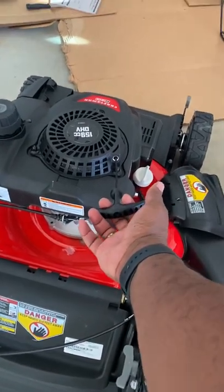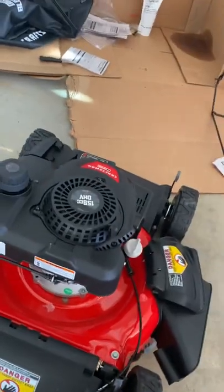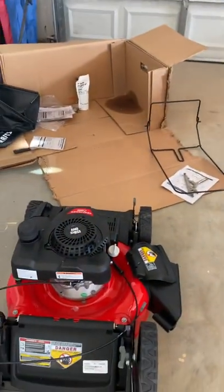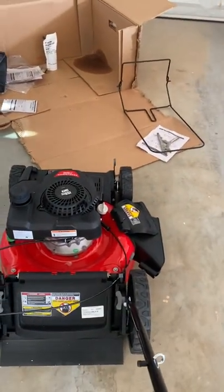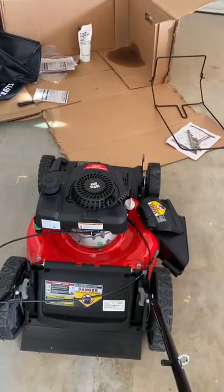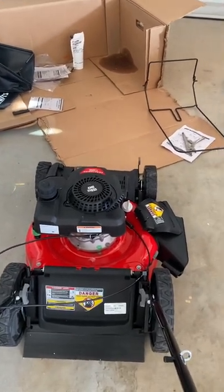It is stuck. I was wondering what's wrong — is this thing broken? I just bought it online. These things are not really ideal to buy online, but I bought it on Amazon, and I'm like, Lord, I hope it's not broken.